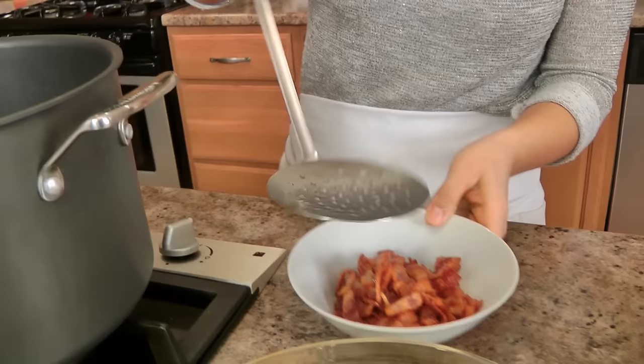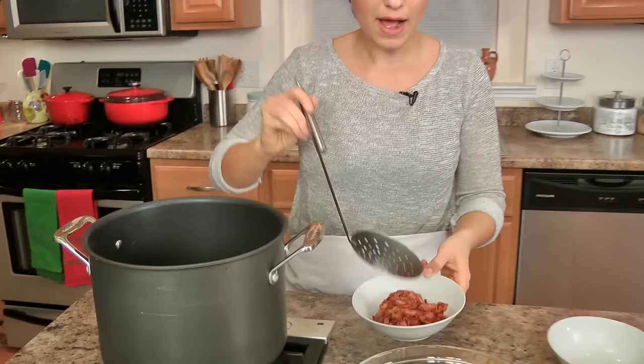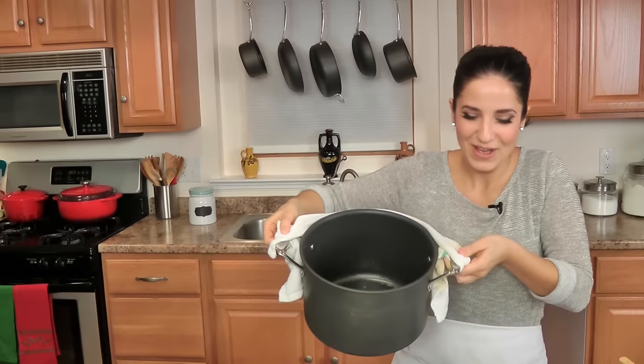Bacon's nice and crispy, I'm just getting it out of the pot using the slotted spoon. Normally I'd say use some of the leftover bacon fat to make your roux or to cook your onions in, but I don't want to do that because I find the bacon flavor starts to be a little bit overpowering. So I get rid of the bacon fat — you can keep it in the fridge, it solidifies and you can use it to roast potatoes, which is amazing.